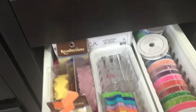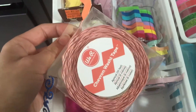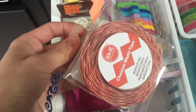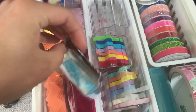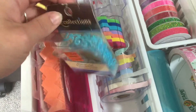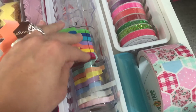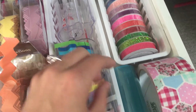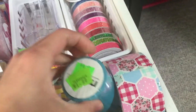And on to the last part, which is the drawer — sorry if I moved it a little bit too much. I keep some of this We Are Memory Keepers chevron washi tape; I have three colors. And then I keep three of these glitter kind of decor tapes from Recollections, two of these skinny washi tapes by Recollections. I have some duct tape for mail, though I don't even use this yet.